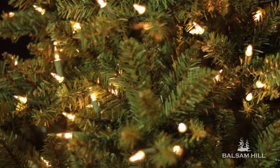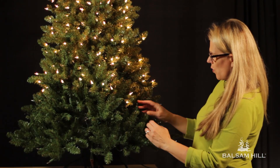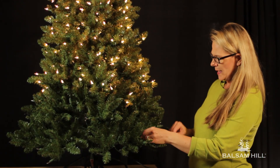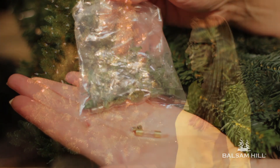Make sure that the light strands are connected together. Secondly, check for any broken or burnt out bulbs that may be causing the light string not to light. And last, check the fuses and make sure they've been working properly.